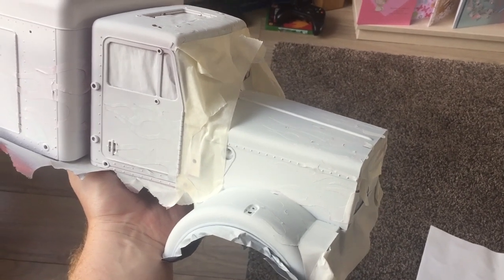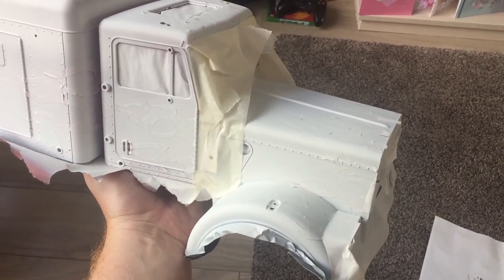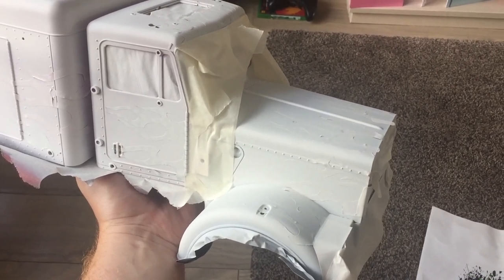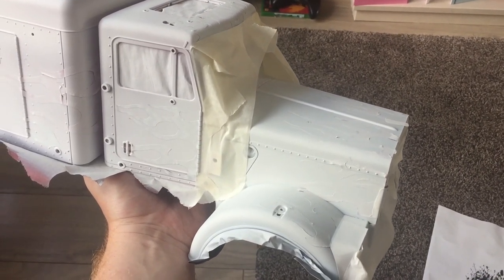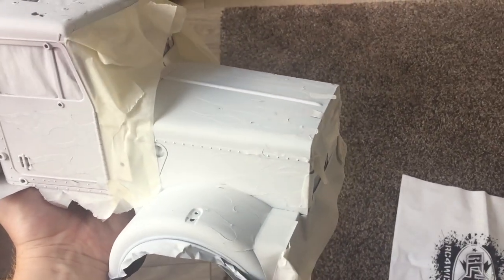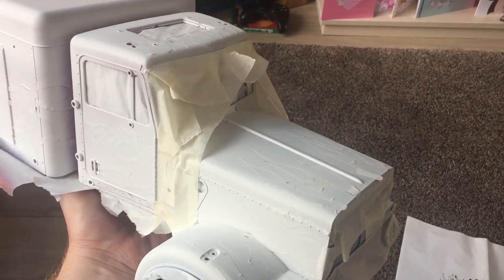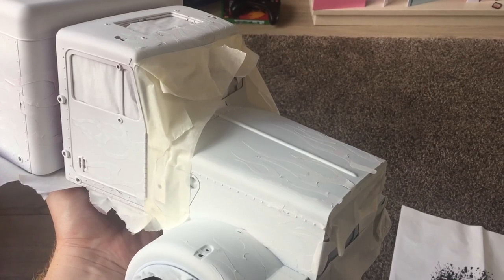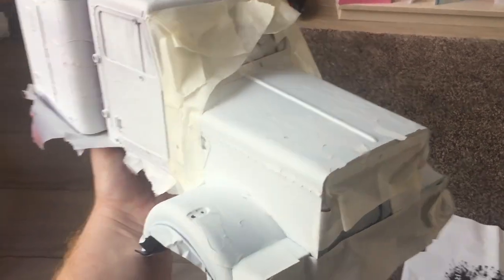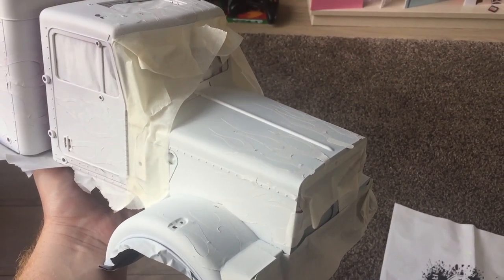Now it's time to put the outer coatings of color on. With it being blue at the back and red on the front, I need to decide which side to do first. I'm going to do the blue on the back first because I think the blending is going to give me the most problems on the front. To do that I need to mask off the whole front so I get my white primer left on the front and it doesn't get covered in overspray. I've put the masking around and I'm going to put a bag over the whole front to keep it clean.